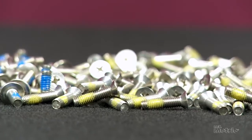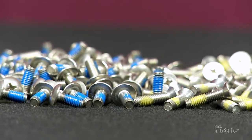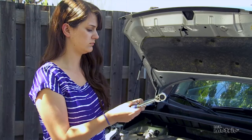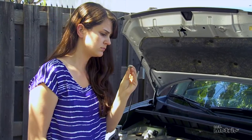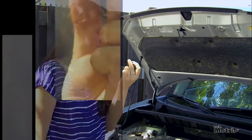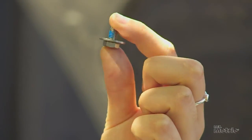Threadlock patching is a simple concept. The threaded area of the screw is treated with a dot of nylon or a layer that wraps completely around it. When the screw is tightened, the nylon solution locks the threads tightly into the substrate or receiving threads, hence the use of the term Loctite in association with nylon patching.